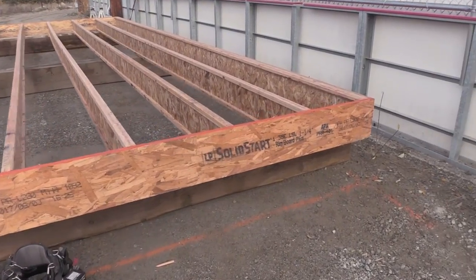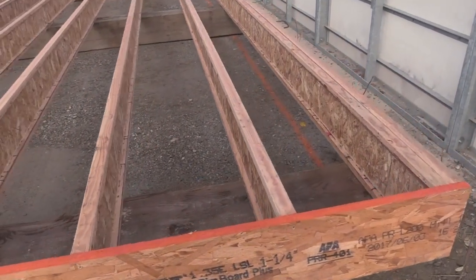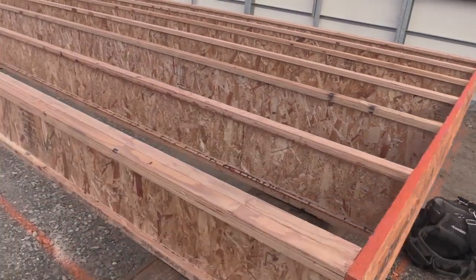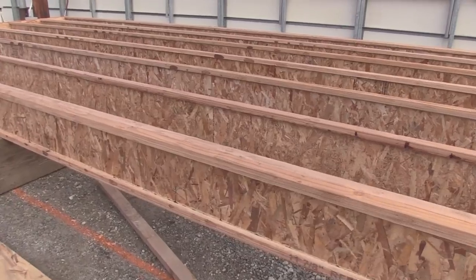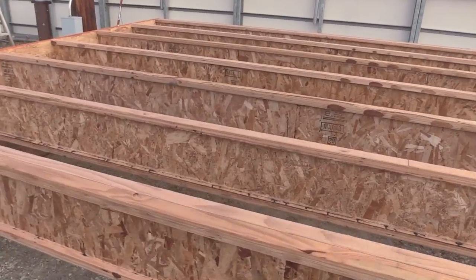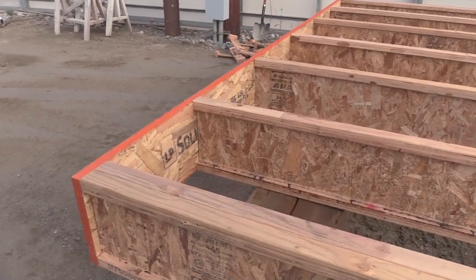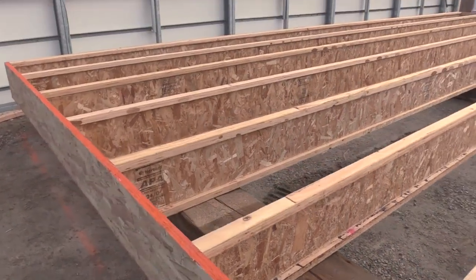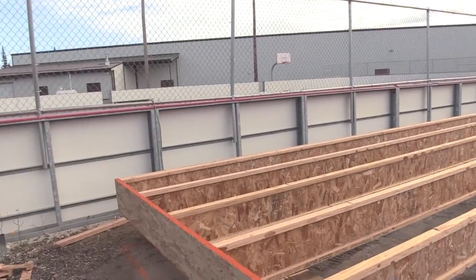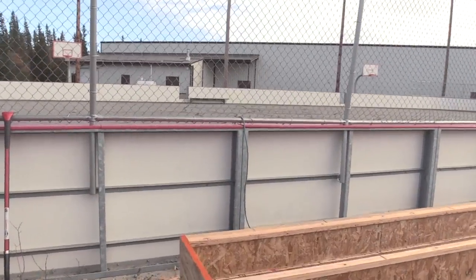As you can see, we got the TGIs rolled up and got the rim board on right here. This thing's 12 foot by 30 foot long — be plenty big enough for youth to come in here, get warm, get their gear on, go out there and play in the rink.